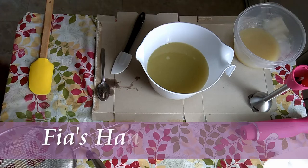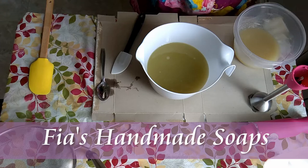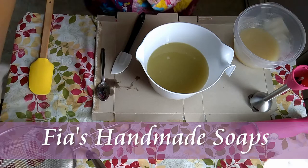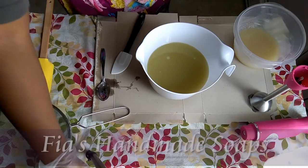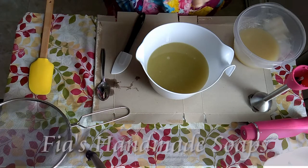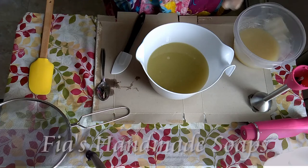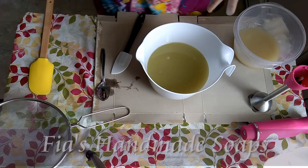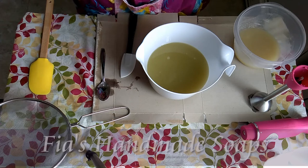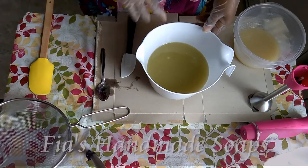Hey, what's up guys? This is Fia from Fia's Handmade Soaps and I am making a custom order today. It's not really a bunch of colors or nothing like that — it's mostly just plain white. She wanted essential oils, lavender and chamomile essential oil, not the fragrance. So these are my oils.